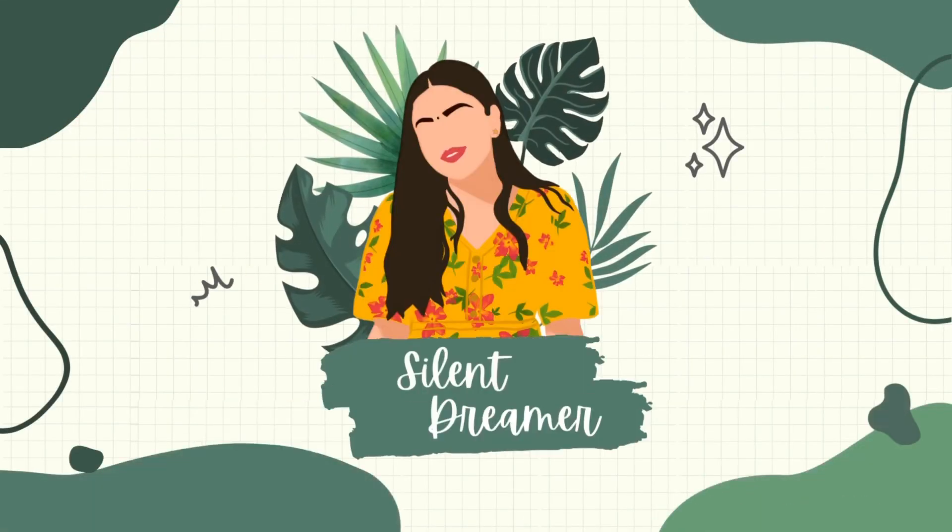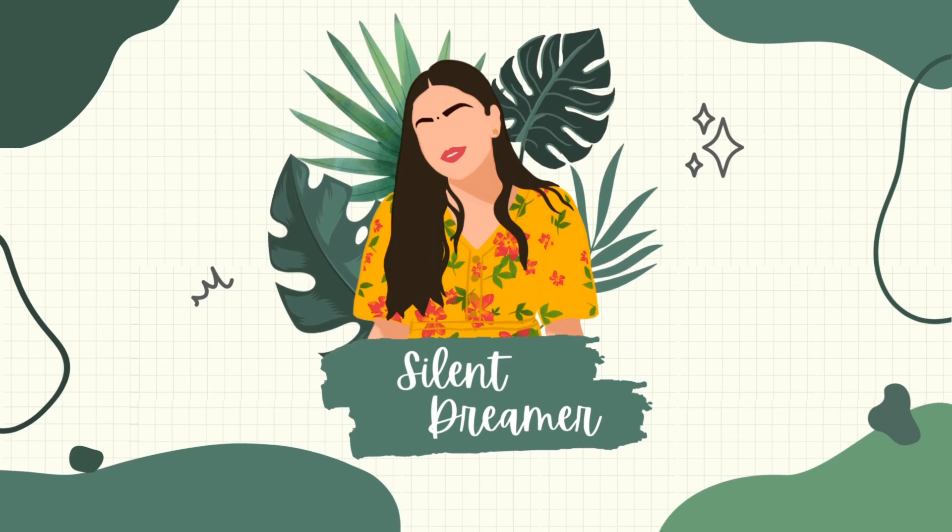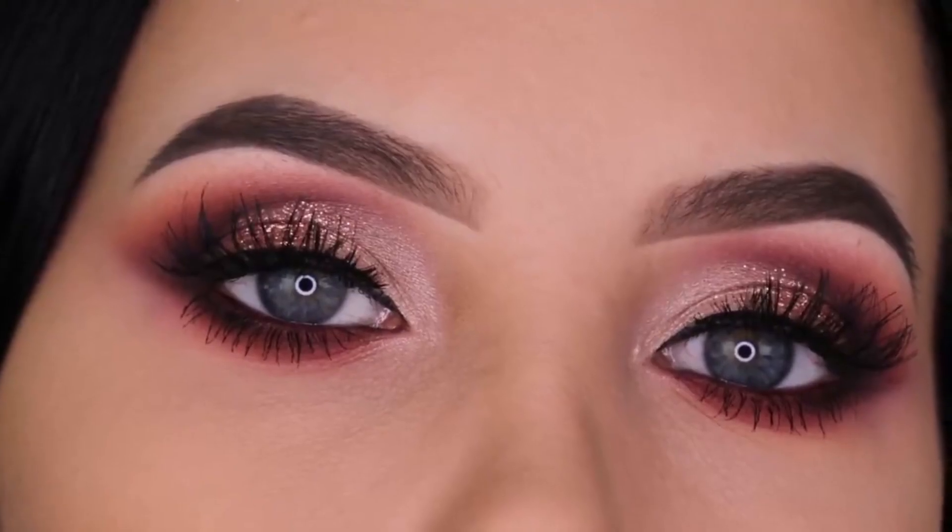Hey guys, welcome back to my channel! I'm not even a person who has so much patience, so I wanted to challenge myself to see if I could follow a tutorial and do my eye makeup. I'm not going to be doing the full face — just the eyes. So this is the look I'm going to be creating today. Let's get started!